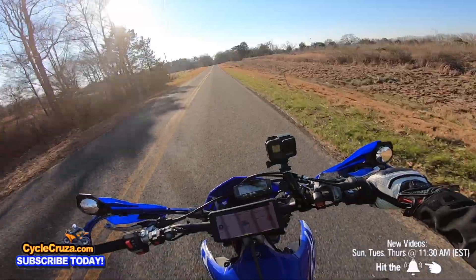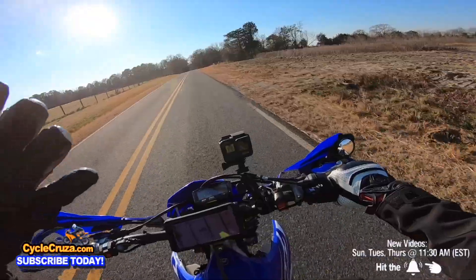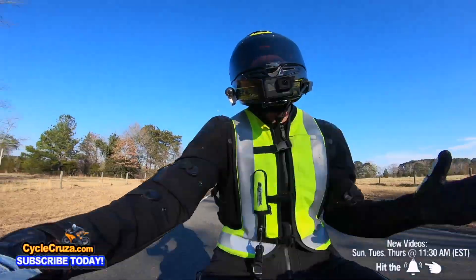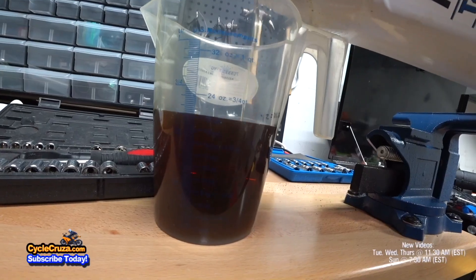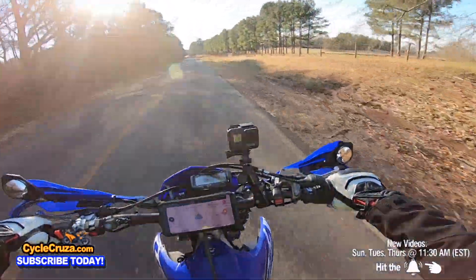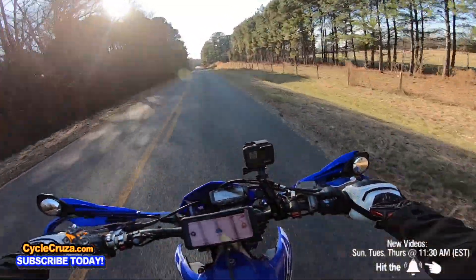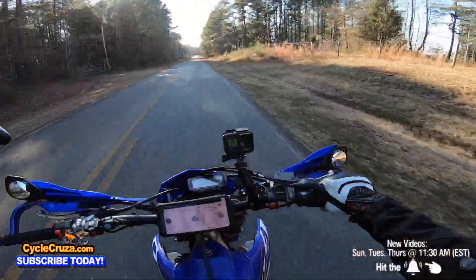It really just comes down to where you're at skill level-wise, what you're looking for in a bike, and whether you care about maintenance. Oil changes are very easy on this bike because it holds just a little over a half-quart of oil, so they're pretty quick and cheap. You can probably get by every 15 hours. I just wouldn't make this your main bike if you're going to get a 450 converted like I did.